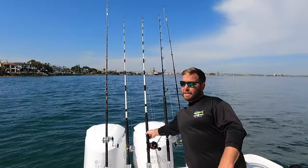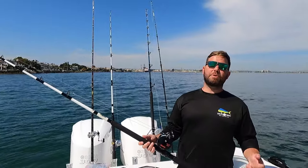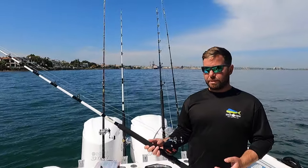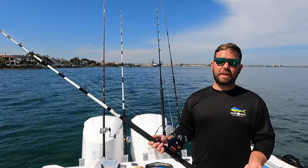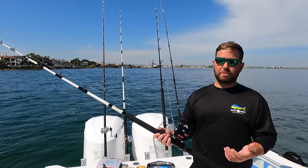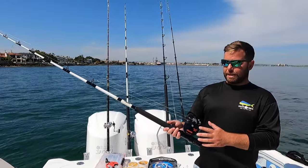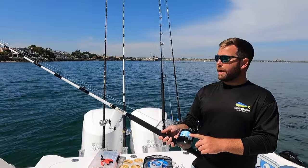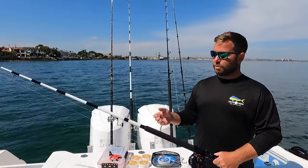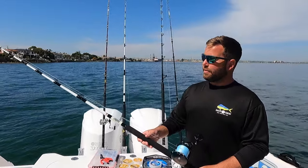My next setup is my heavy live bait setup — perfect for overnight or multi-day trips, heavier live bait applications, sardine sinker rigs, and it doubles well as my nighttime flatfall rig. I have an Accurate Valiant 800 loaded with 100-pound Threadlock braid, paired with a seven-foot heavy extra-heavy Seeker rod.